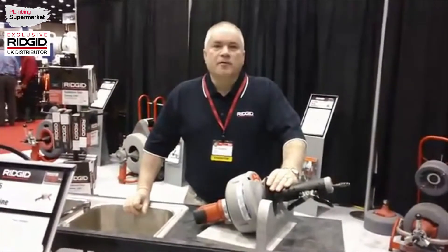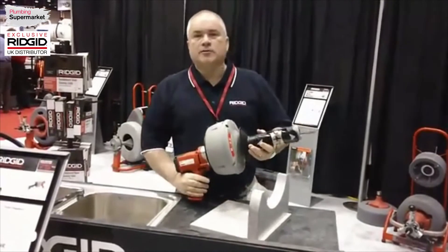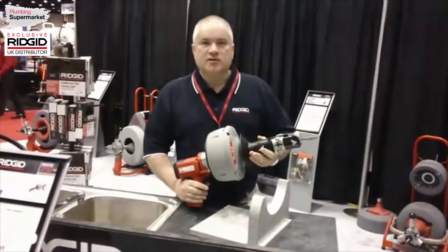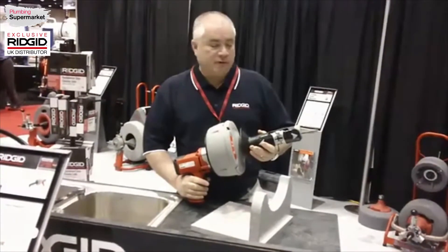I'm here this morning to introduce the K45 SIG machine to you. It's a machine that handles drains from 3 1/4 inch to 2 1/2 inch. It has cable sizes of 1/4 inch, 5/16ths, and 3/8ths, with lengths of 25 foot, 35 foot, and 50 foot.